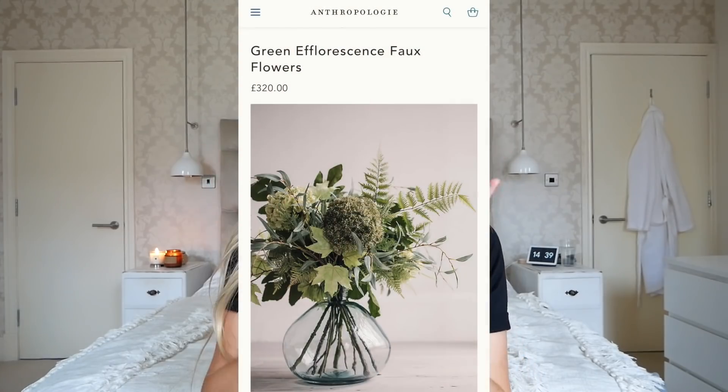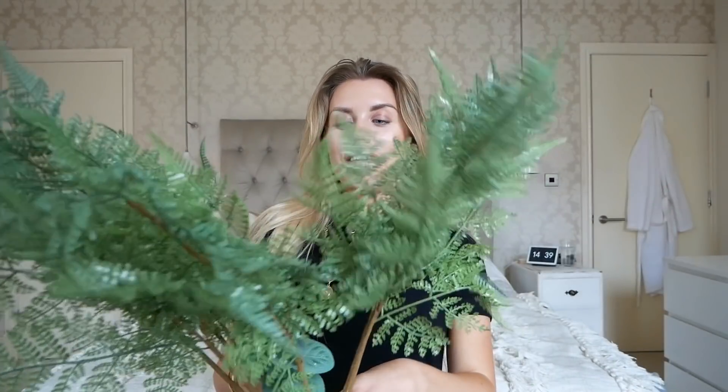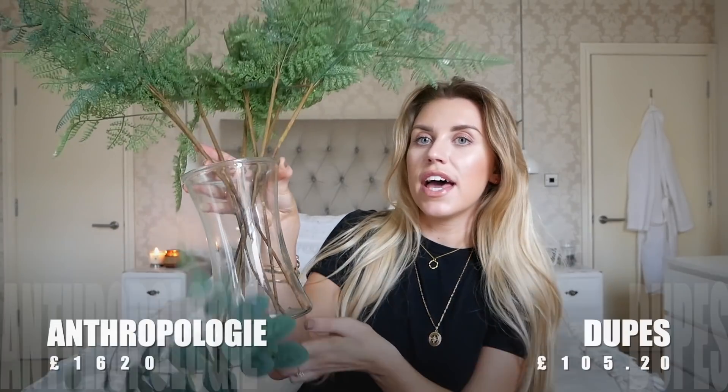This next item is more of a DIY project. I saw a leaf organisation display thing on Anthropologie for £320, and I already have something similar built from Poundland items. It's just this glass vase from Poundland, and then I've got eight fern leaves — at a pound each that's £8 worth of leaves in that jar — so nine pounds total. I also added a eucalyptus sprig from Poundland just for effect. You could easily build up quite a full display with a mishmash of flowers, plants, and leaves, much like the one on Anthropologie, but at a fraction of the price.